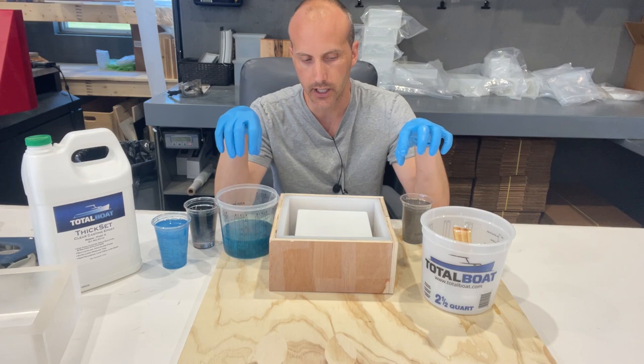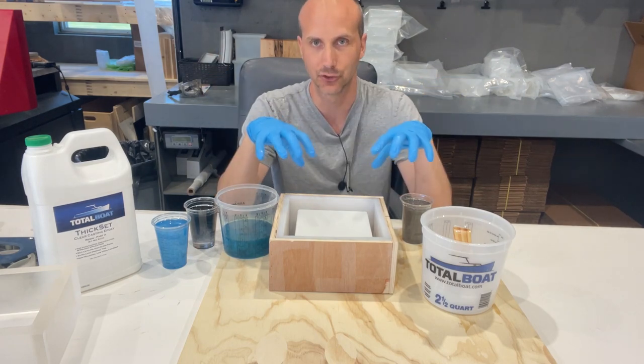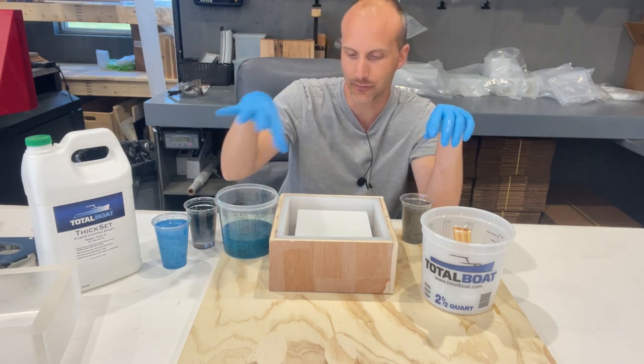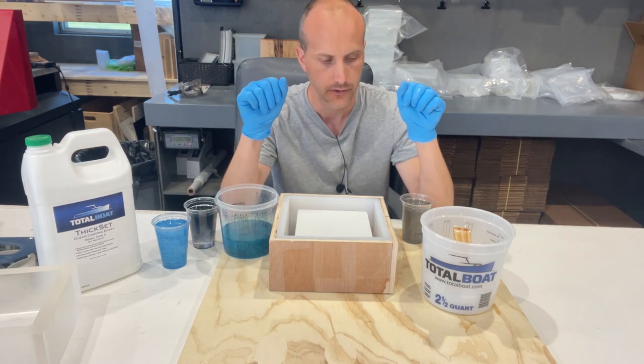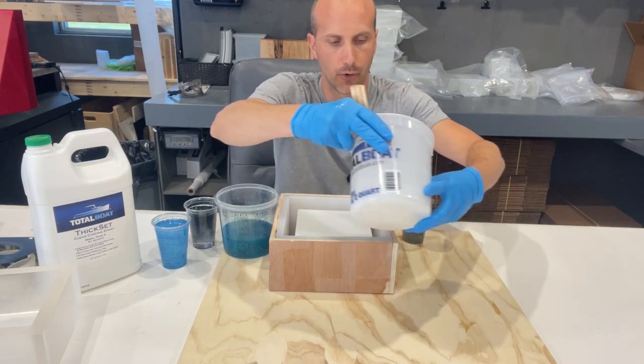When you're doing it this way with all these different colors, you don't really have much control over the end product. You can sort of pick the layering, but you are going to have a lot of the resin mixing. So what we're going to do is just start pouring.